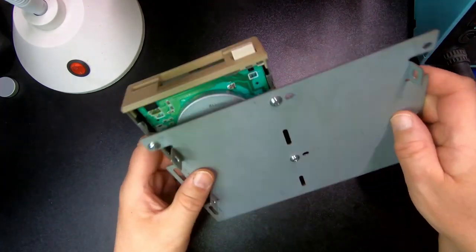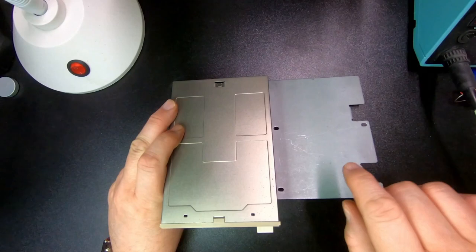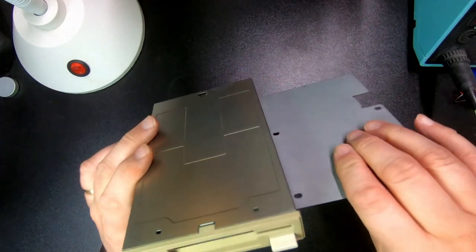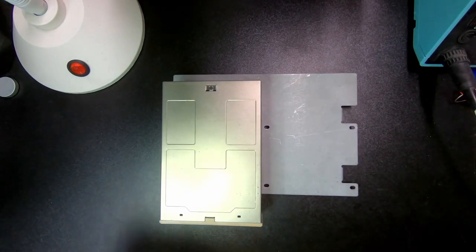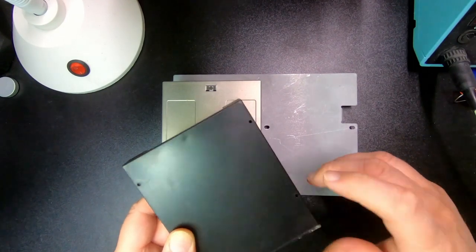I've just assembled this one. Actually, it should be on this side, because this is kind of like the Omega 2000 — this drive first, and then that's the second. Now we're going to try and fix the Gotek, and that actually has no non-threaded holes here.